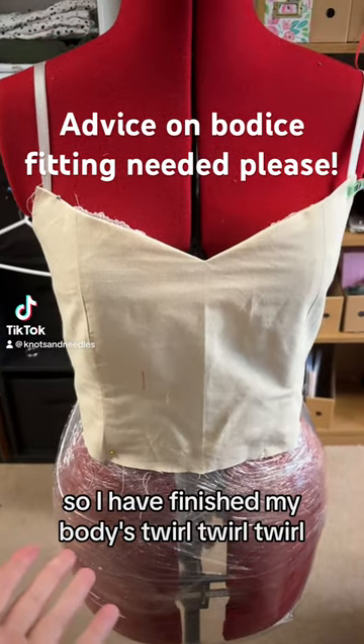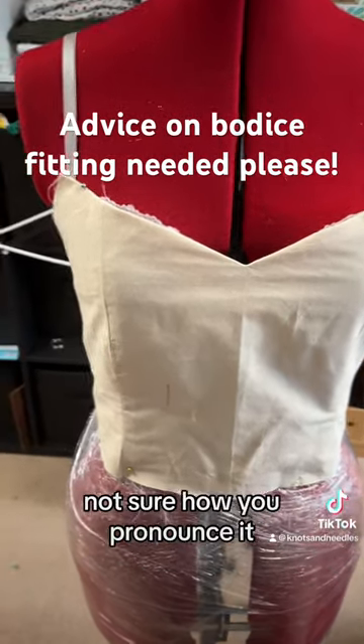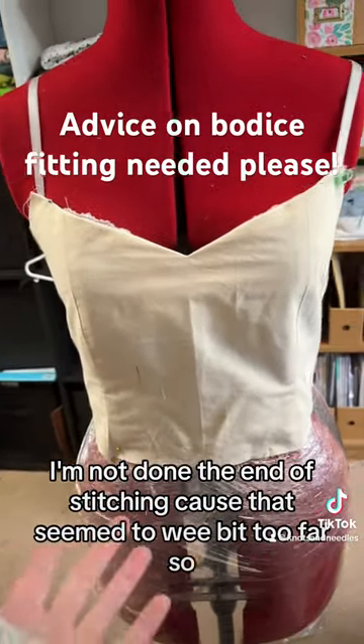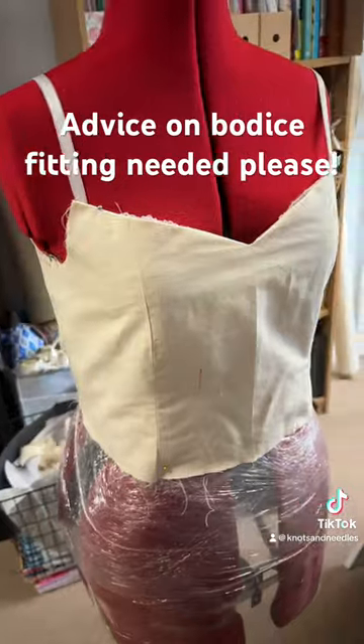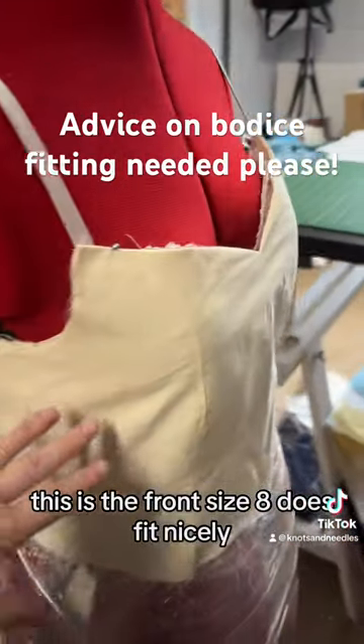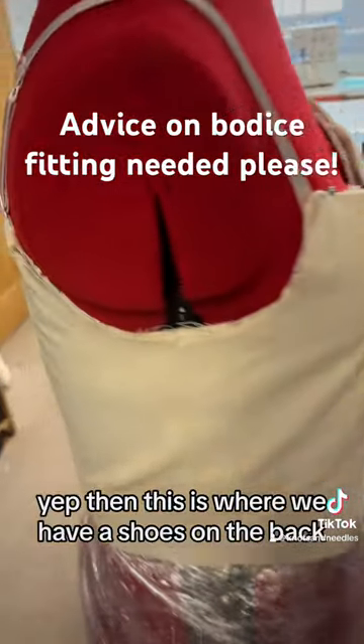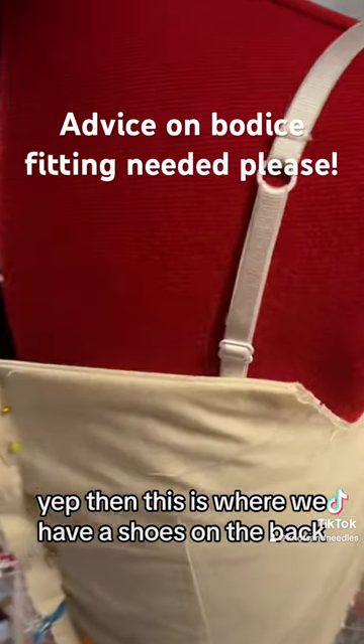I have finished my bodice — twill, twill, twill, I'm not sure how you pronounce it. I haven't done the understitching because that seemed a bit too far. This is the front — I think the size 8 does fit nicely. But this is where we have issues on the back.